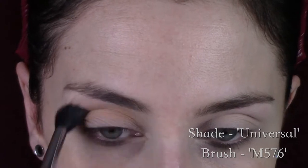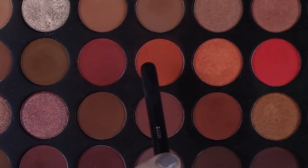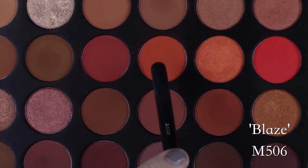First I'm going into the shade Universal and just putting that in my crease, building it up until I'm happy with it. Then I'm going into the shade Blaze, which is that matte orange shade.